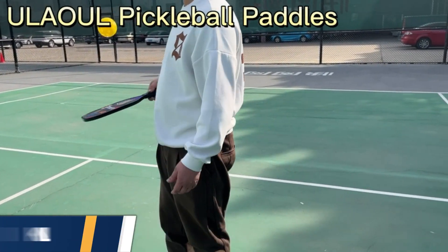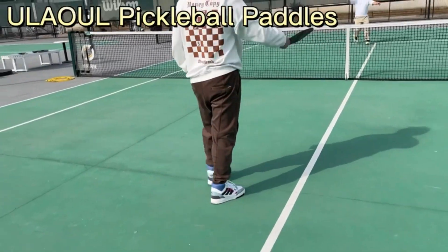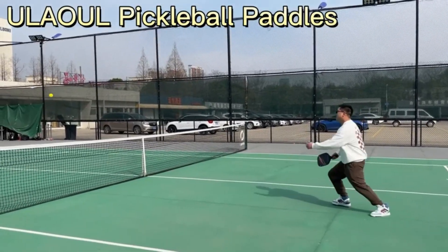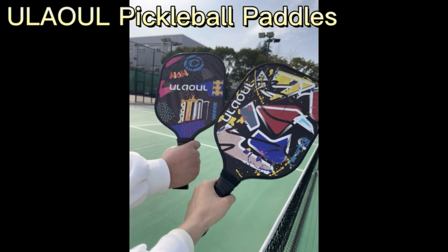The pickleball racket weighs 7.5 ounces and has wide paddle face dimensions of 10.9 inches length by 7.8 inches width by 0.55 inches depth. The grip length is 4.9 inches, grip circumference 4.4 inches, bringing the total length to 15.8 inches.